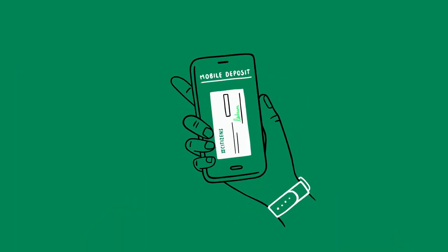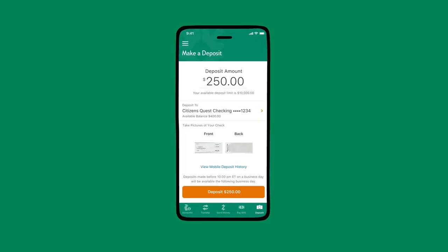Citizens fits the flow of your life with Mobile Deposit on our app. So you can easily deposit checks from your birthday, side gig payday, or a random one that comes your way.